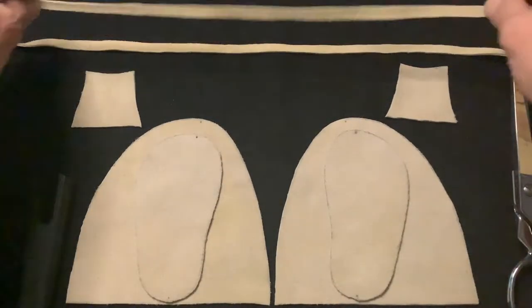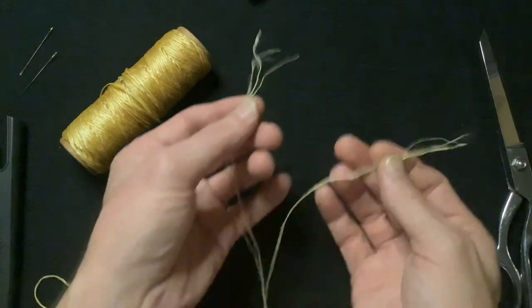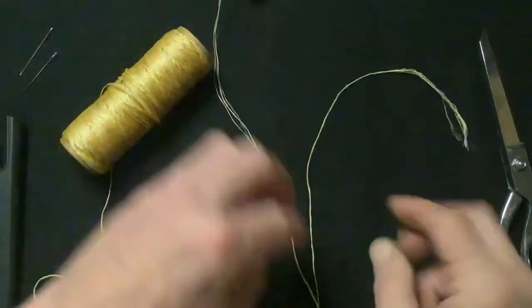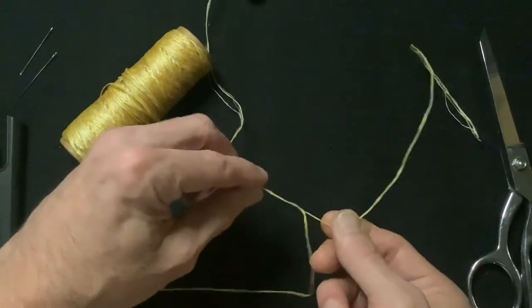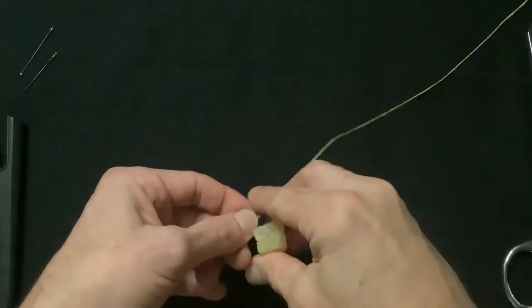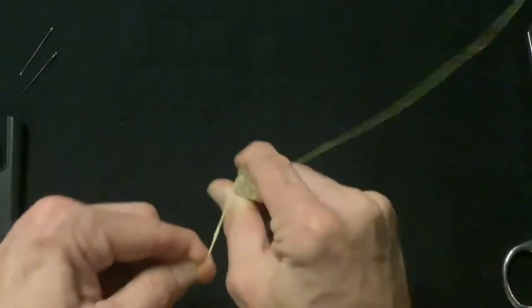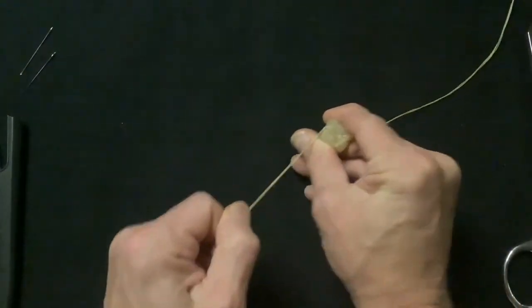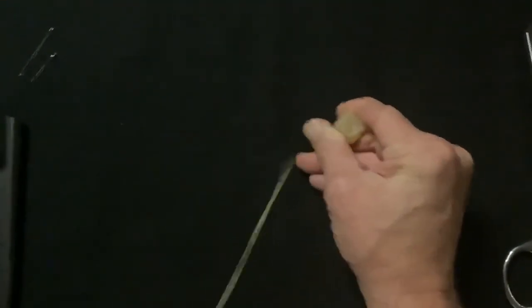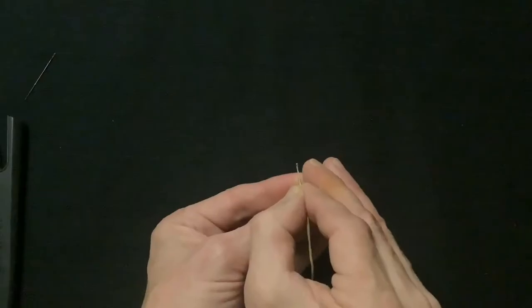Sinew comes in like five or six strands, so we'll split the sinew and then we're going to use two of the strands — you can use two to three strands. Then we'll take the beeswax and pull the sinew through the beeswax a couple of times. Now we'll cut the end of our sinew at an angle to make it easier to thread.